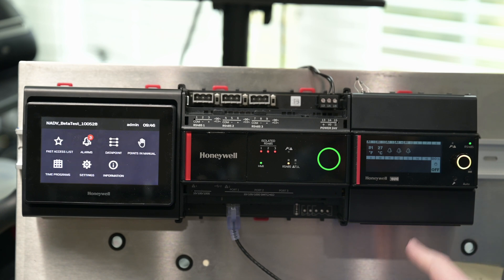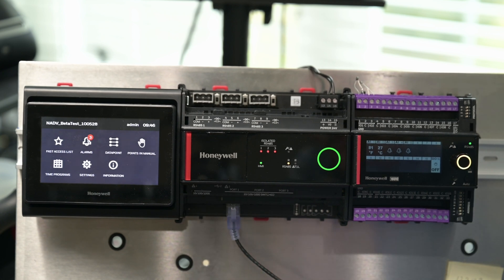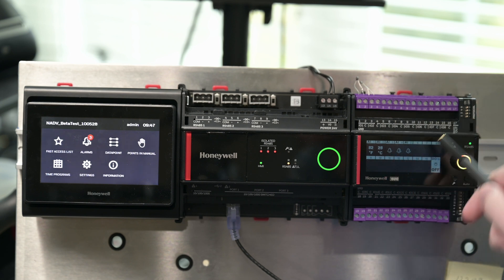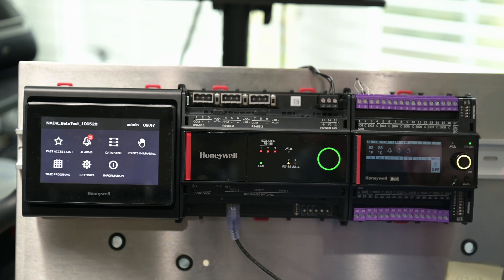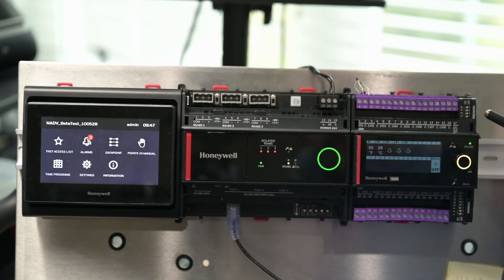Last piece — we'll go over to the 16UIO and pop off the covers. We have our normal terminal blocks on these. They're kind of nice because they're all split up for each I/O and they're numbered as well, so you can pop one off, make your connections, pop it back in, and know exactly where each individual terminal block is supposed to be. We have DIP switches here at the top and the bottom — protocol DIP switches at the top are for future use, not used at all. And then on the bottom we have our address DIP switches, which is where you set the address for this particular I/O module. In Niagara you'll obviously tell it what the address is for that I/O module to make sure your connection is good.